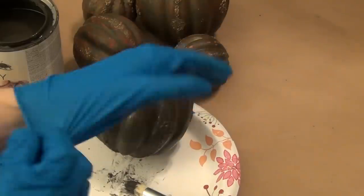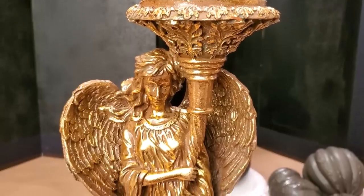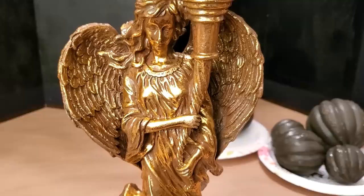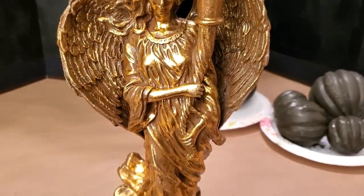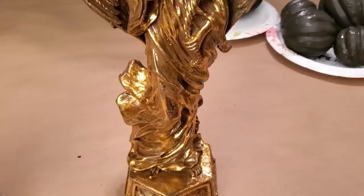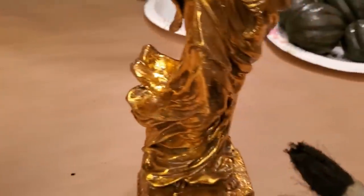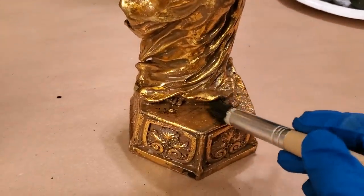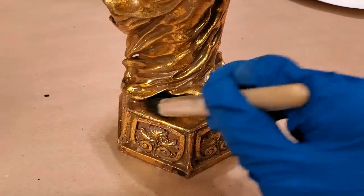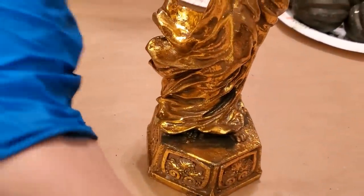I decided it might be a good idea to wear gloves. I had purchased three of these angel candlesticks, and I decided to experiment with one angel and try to make her look like an old European concrete garden statue that had been outside for years. When I applied her base coat I did so sparingly and focused more on the recessed areas of her gown, wings and body for shadowing and depth.